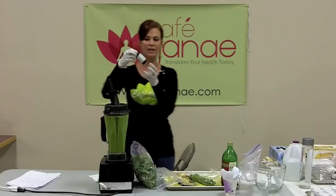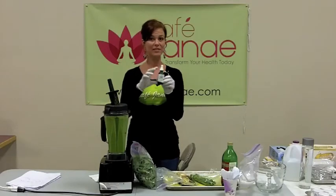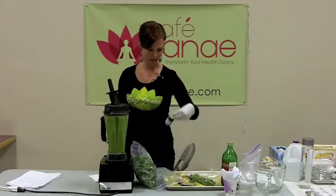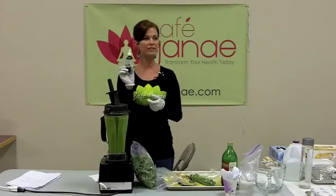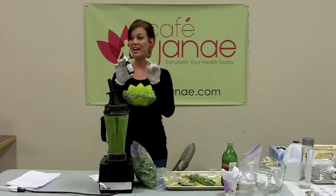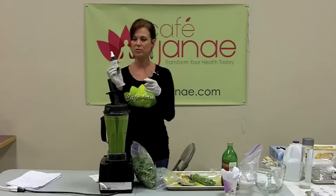I just put some liquid stevia in there. I used to make my smoothies with 100% juice or a little honey to sweeten them, but using stevia brings the glycemic index way down — you're not adding extra sugar and it doesn't spike your insulin, and it tastes just as good. Just make sure when you're buying stevia you read the label. A lot of stevia products have additives like dextrose and fillers. Make sure it's just stevia extract — no fillers.